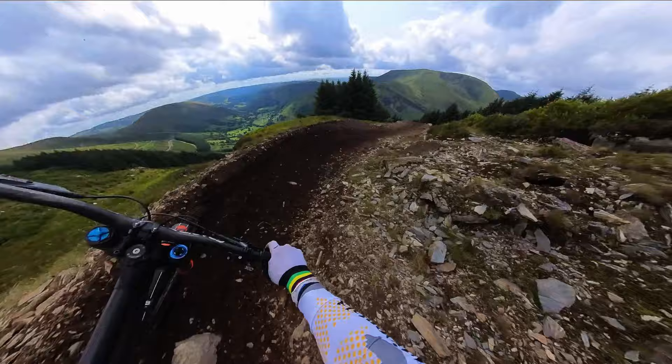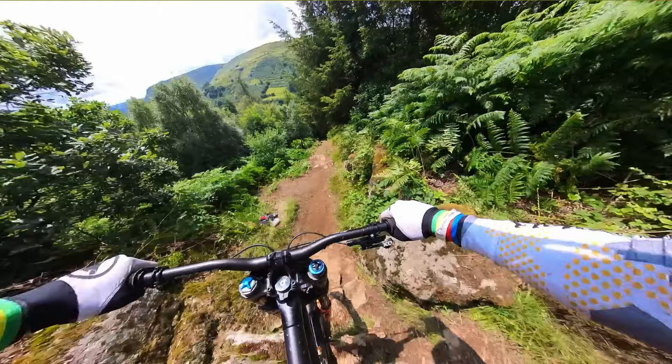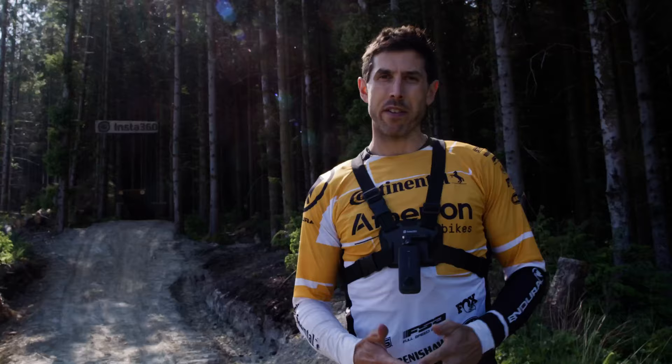Okay, first up, the chest mount. Probably my favourite mount — super easy to use. You just clip it on, make sure the straps are super tight so there's no movement, and you don't really have to worry too much about setting up to make sure you've got the right direction. Make sure you've got one of the lenses pointing forward so the stitching isn't right where the handlebars are and the shots are going to look incredible. Super smooth, a really immersive shot — it's probably my favourite POV mount just because it gives you such a feeling of what the rider's doing and what they're going through.